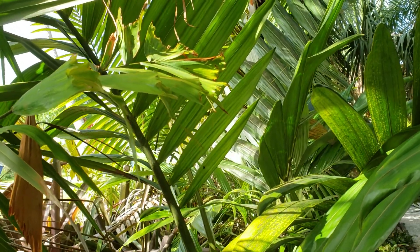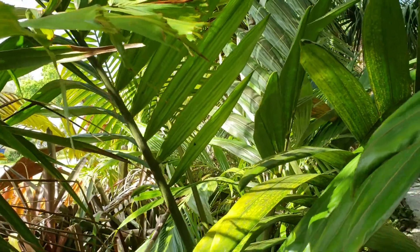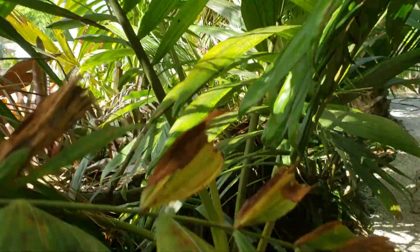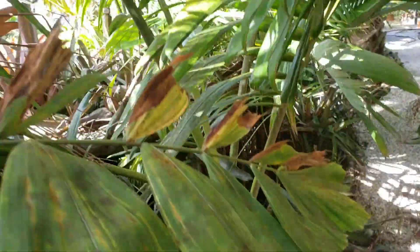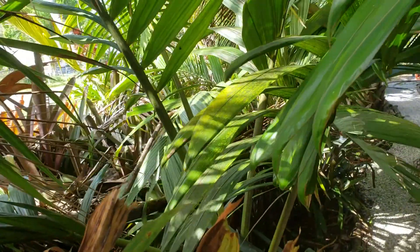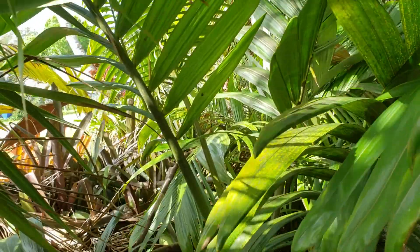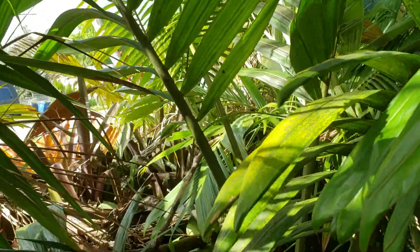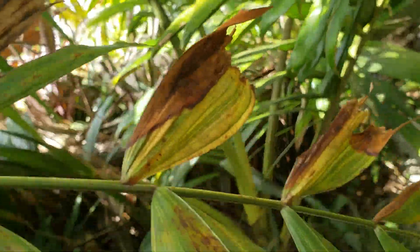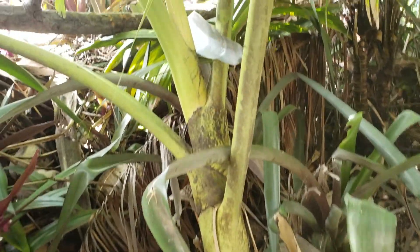Hey everyone, Christian here, and this is my attempt at doing a palm vlog in a very tight area. This is a Chamberonia species huaylu — as you can see, it's not spelled the way it would be pronounced in a Germanic language. This is a very cool palm that is closely related to Chamberonia macrocarpa, the flamethrower, but it differs in many aspects.